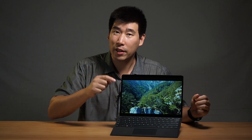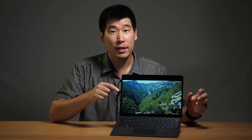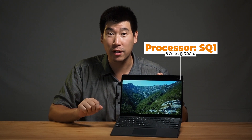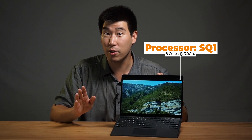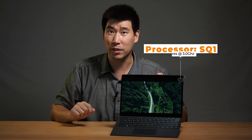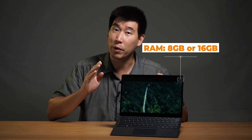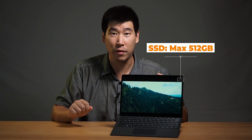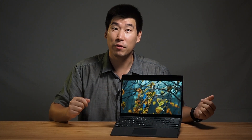I'm very excited to see the graphical power. The processor is called SQ1 — it is an eight-core processor running at around three gigahertz, which is pretty quick. As for RAM, it goes anywhere between 8 and 16 gigabytes. For storage, you can get 128 all the way up to 512 gigabytes SSD. That's pretty much all you can configure for the Surface Pro X.